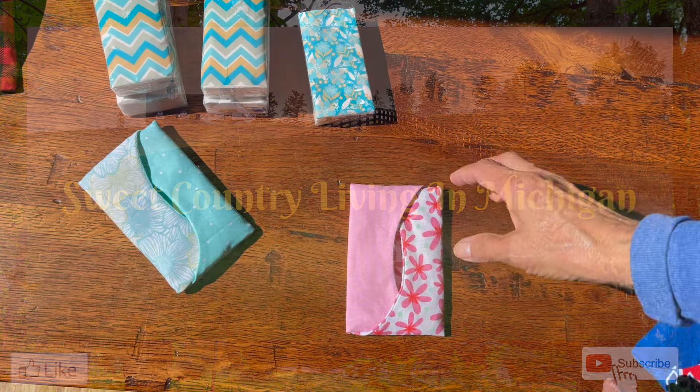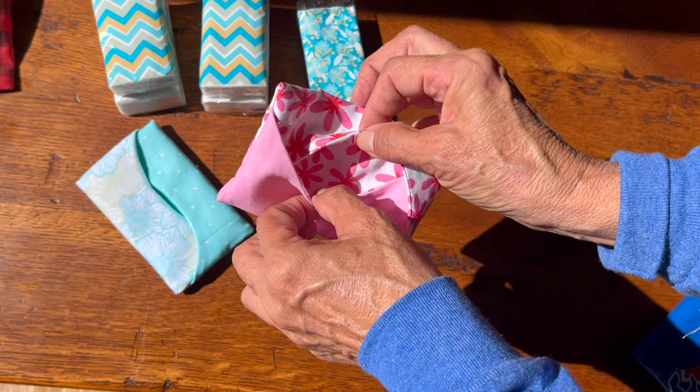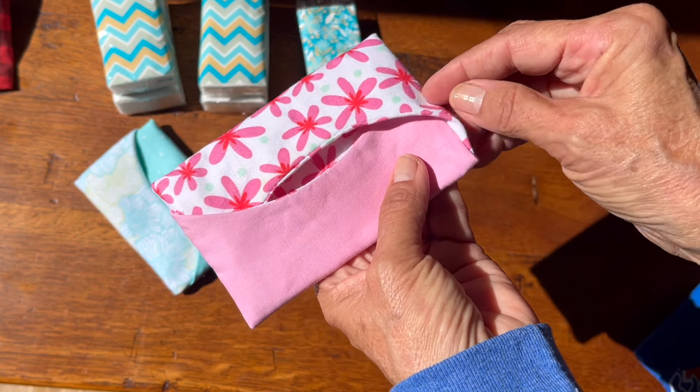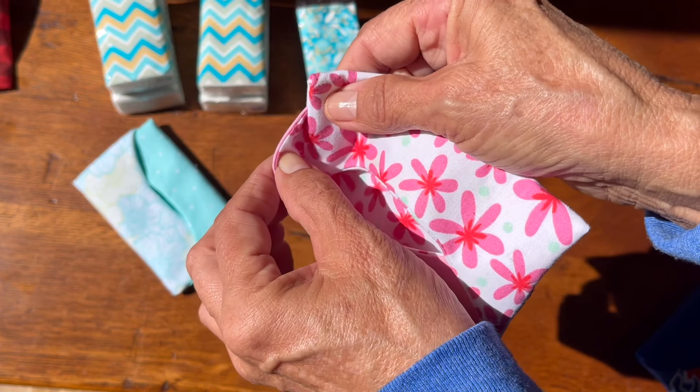Hello and welcome to my channel. Today I just want to show you a quick little project that makes a great gift for someone that you love. And with the holidays coming, this is perfect. Come along and let me show you how I put this together.